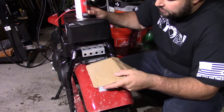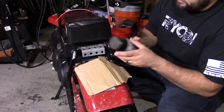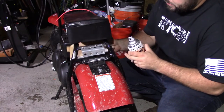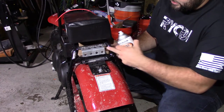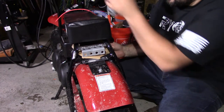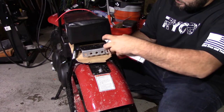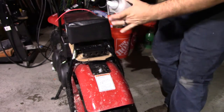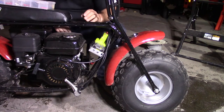Everything is mounted up now. What I'm going to do is hit it with a little bit of enamel to protect it and protect the welds. I'm going to put a little bit of cardboard back here to block any unnecessary overspray, make sure it's nice and protected, and then I'll let it dry and mount everything up.